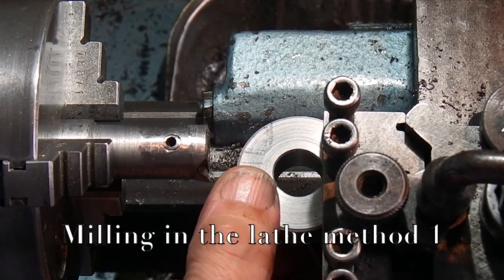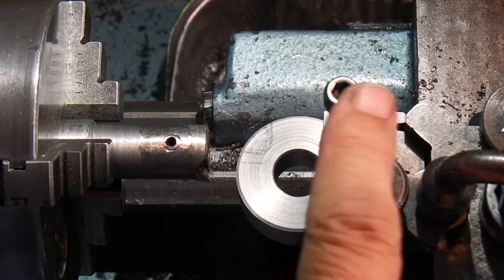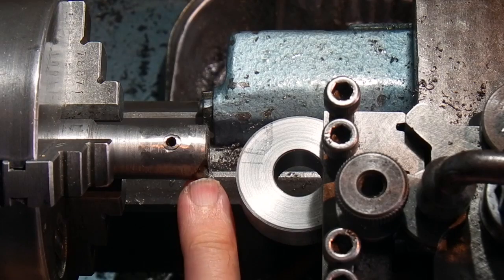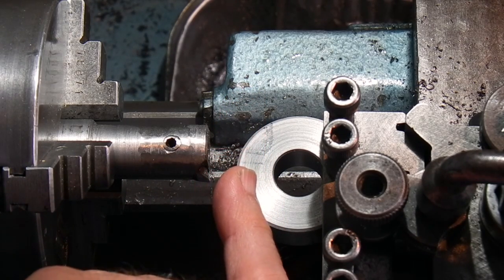I've put the blank that I made earlier into the tool holder, clamped it down, set the tool holder square to the chuck, put it in the fly cutter, and all I want to do now is put a flat face on the outside of this, maybe halfway down.